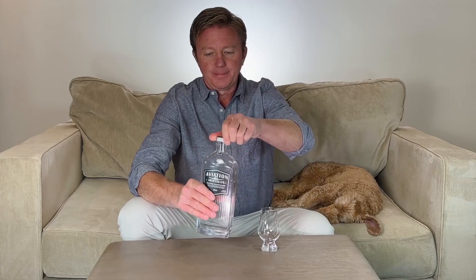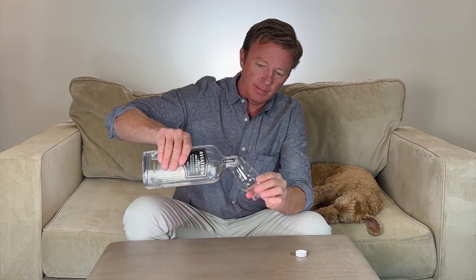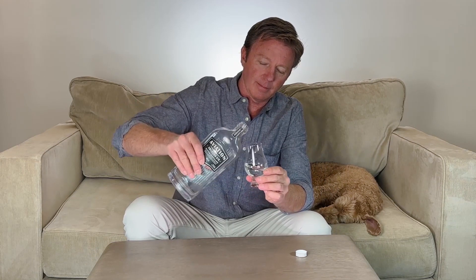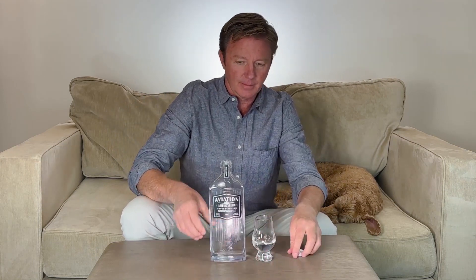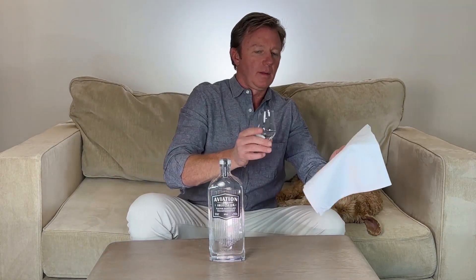What does the juice look like? It's crystal clear. And the legs — they are prominent. Nice looking legs.